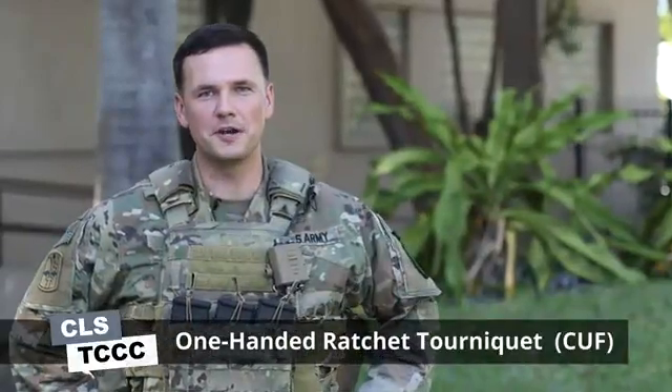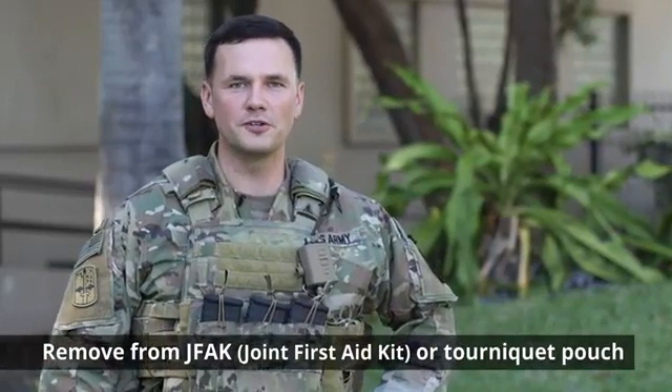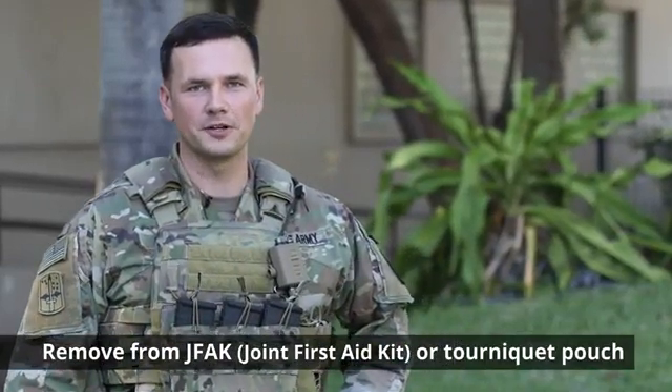Hello, Richard here, and today I'm going to teach you how to apply the one-handed ratchet tourniquet in the carrier fire phase. One very important thing that you need to remember is always have your tourniquet in a place that you can easily assess it within a matter of seconds. The first thing you need to do is remove your tourniquet from your JFAK or your tourniquet pouch.